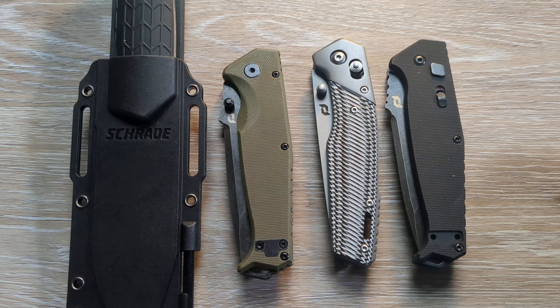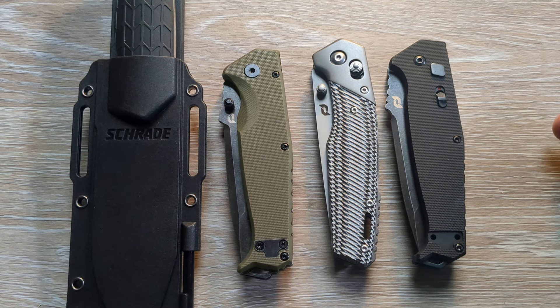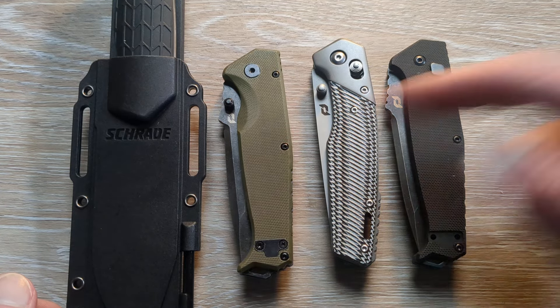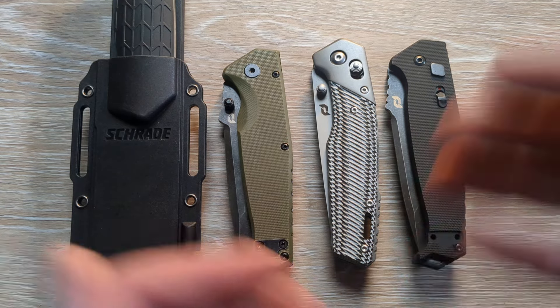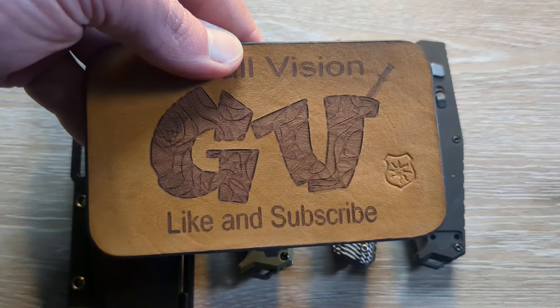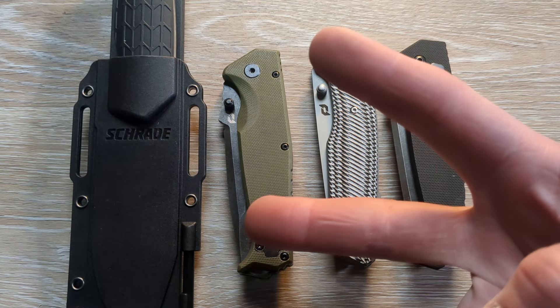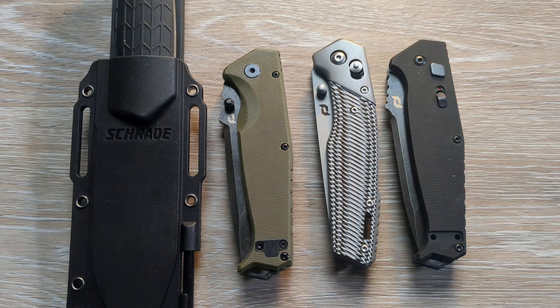Huge shout out to them for sending this stuff in for us to take a look at and test out — greatly appreciate them. Hit the thumbs up button guys. Let me know down in the comments what you think of these knives and their entire line. If you're new here or you haven't subscribed yet, hit that subscribe button down below the video — I would love to have you here. Otherwise guys, I will catch you on the next one.